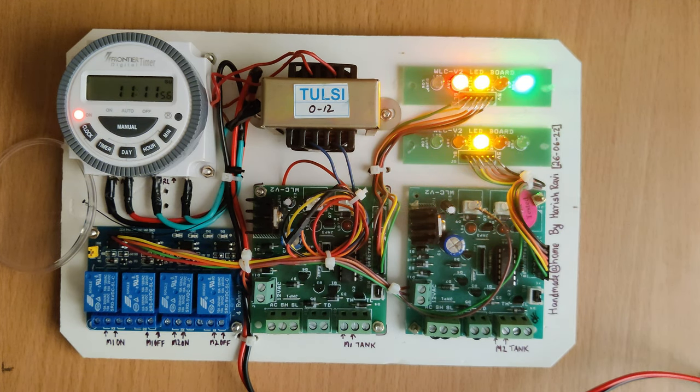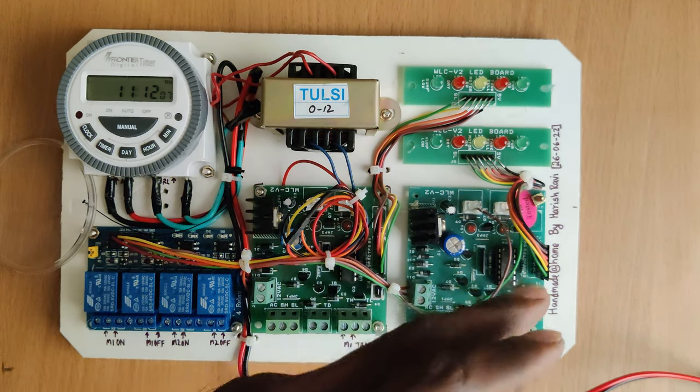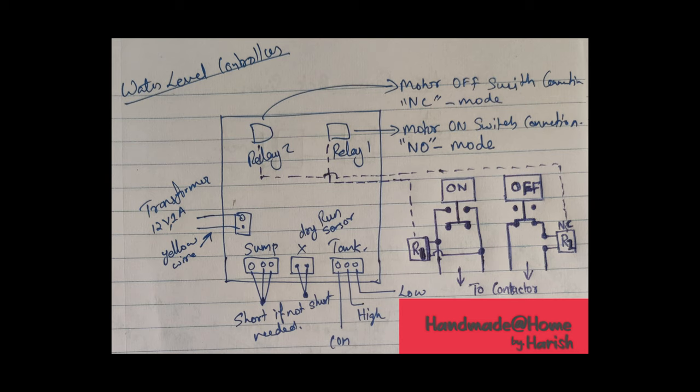We'll just wait for the circuit to turn off at 11:12. Okay, five more seconds — and at 11:12 you can see the circuit turned off. Here is the circuit diagram showing how the relays should be connected to the board — R1 and R2 are the two relays. On the right side are the two switches on the motor control board. They can be red, green, or black — however it is, connect it as shown in the circuit diagram.